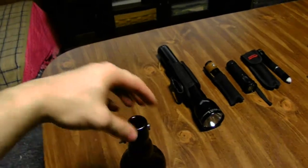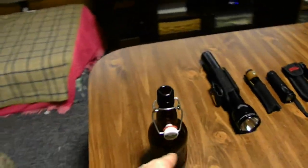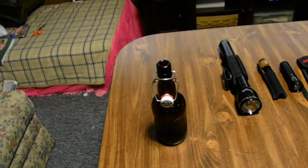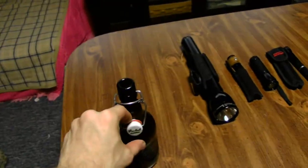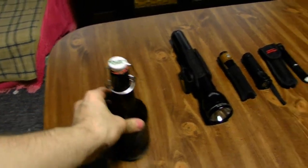And the top opens just like — it doesn't have a screw-on type style. It has this porcelain style top, and all you do is you lift it up, then if you want to close it, just close it.